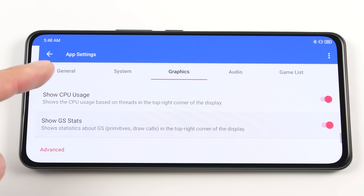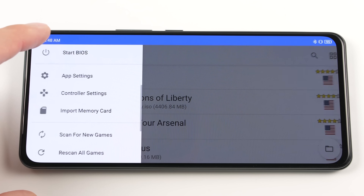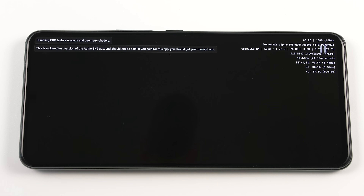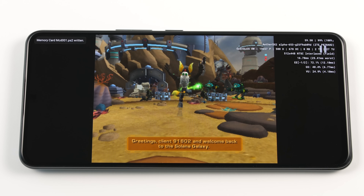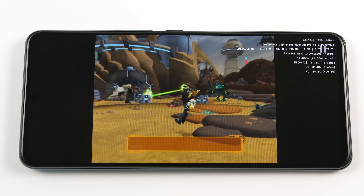Now we are going to look at a game that is harder to run. For this, I am going to use Ratchet and Clank because it is very demanding. We are going to load up the game and start jumping. As you can see, our FPS is around 60 but the game itself is running rather slow.